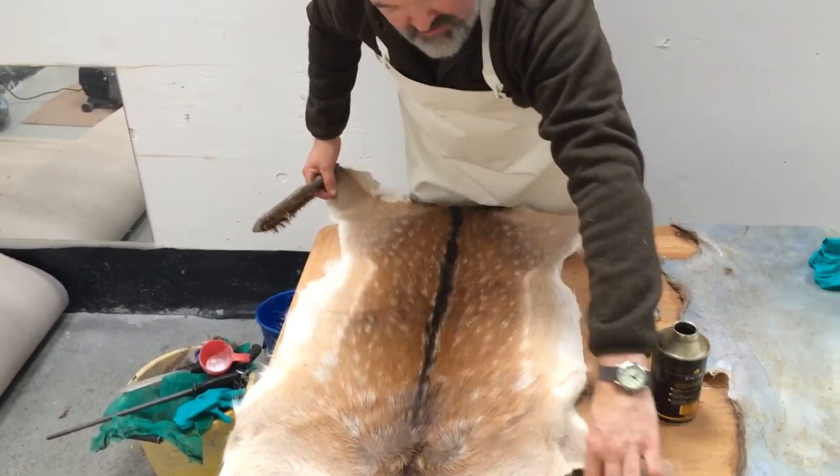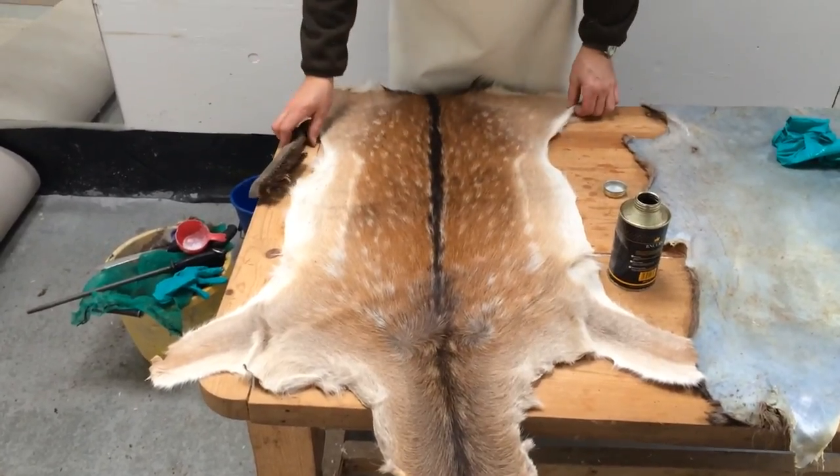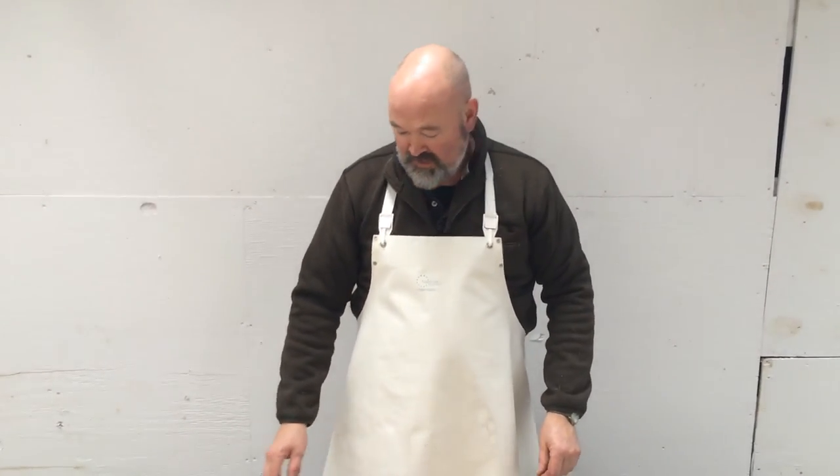This is one that I did a year ago and it's turned out very well. Thank you very much for watching the UK Deer and Boar Hunter tanning session. I hope you find it some use.